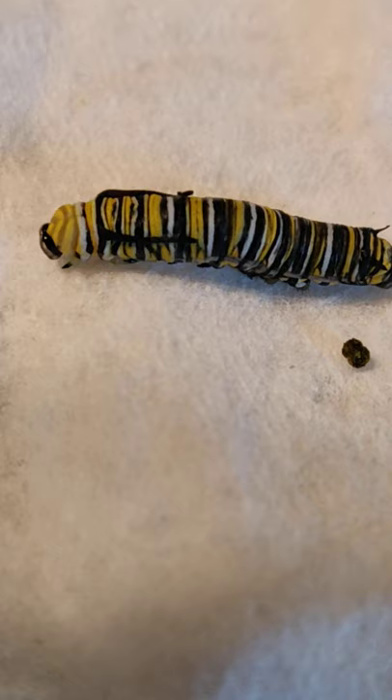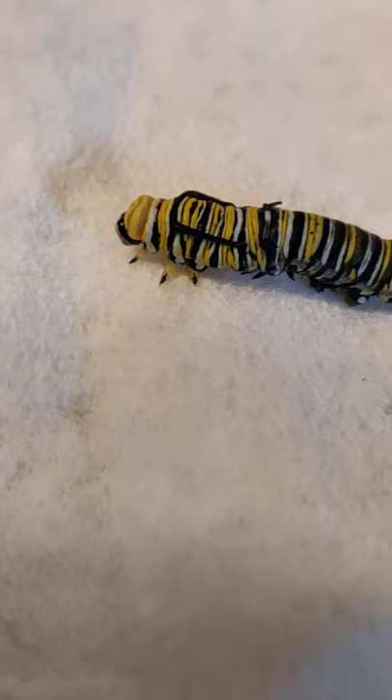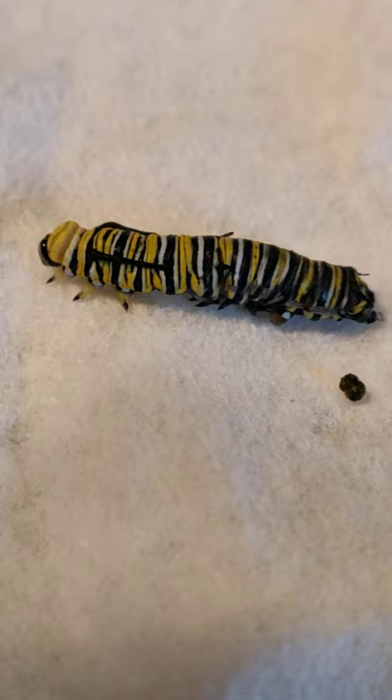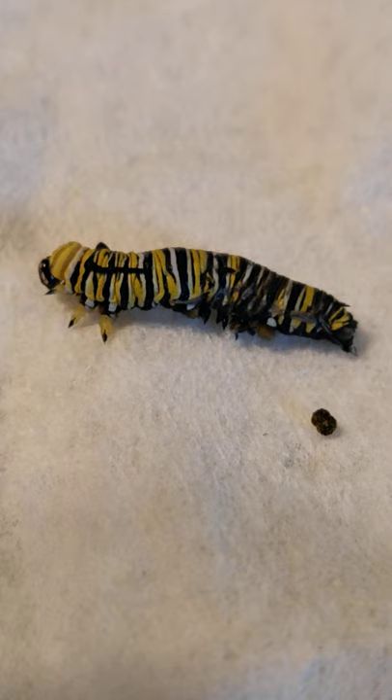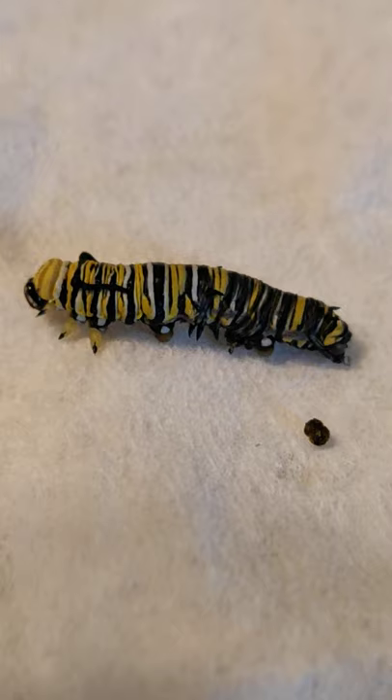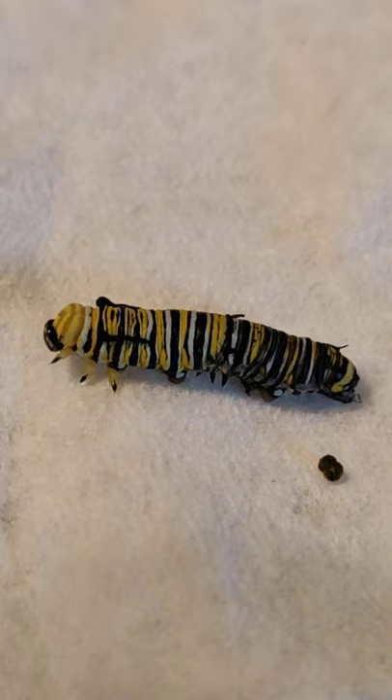Caterpillars technically only have six legs because they're an insect, so all of those legs you see — the only real ones are those first three right in the front that they're using to grip the paper towel, and three on the opposite side, six total. All these other legs are called pro legs; they are actually not real legs. They are just extra grippers, sticky to help them grip onto a branch or a leaf, but when they metamorphosize into a chrysalis and then become a butterfly, they will not have any extra grippers.